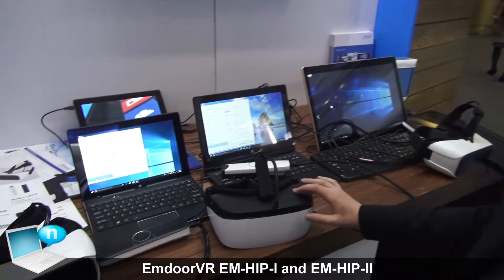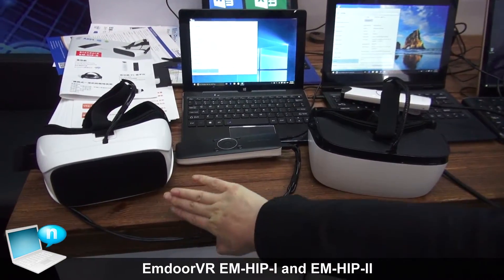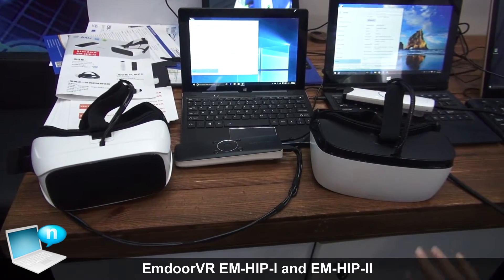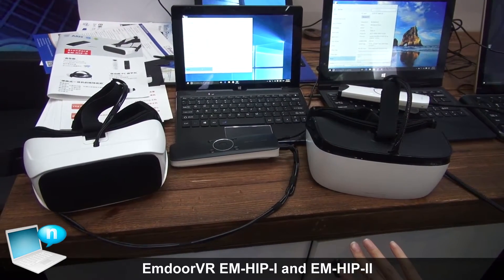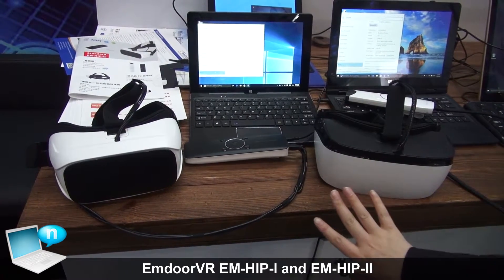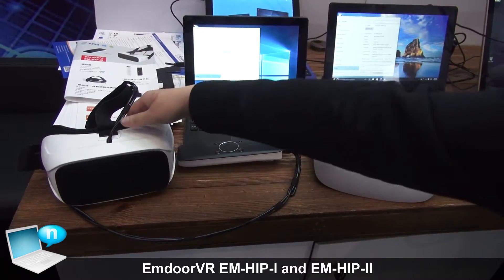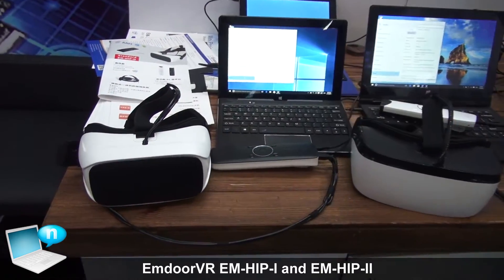Hi guys, very nice to meet you. It is my pleasure to introduce you guys to our AMDOS very latest VR devices. This one is our hip first and this one is our hip second. You may notice that they are very fashion in design, and the difference between these two is they have different looking and the tuning design is different.